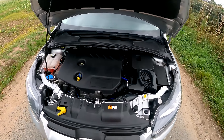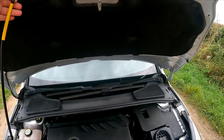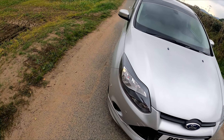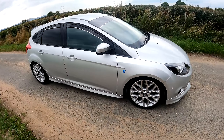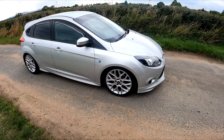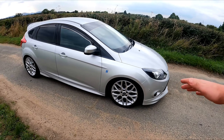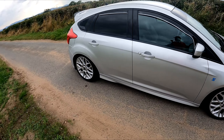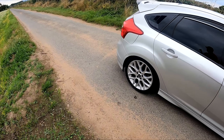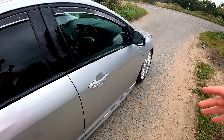I gave it a good detail just before filming but it's getting a bit dirty again. Instead of waiting 10,000 miles to do an oil change, I do it every 6,000 miles — whether that's two or three times a year I don't mind, as long as the car is well looked after. I've got trust in the car and I just like making sure everything is okay.